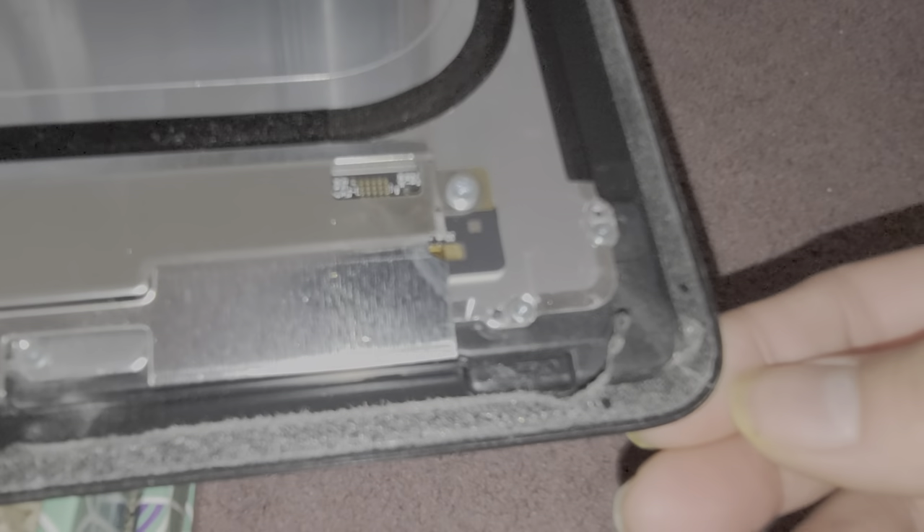If you're working on this, you want to be careful, because if somebody worked on it before, things like this could happen.